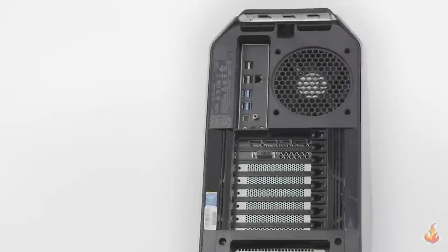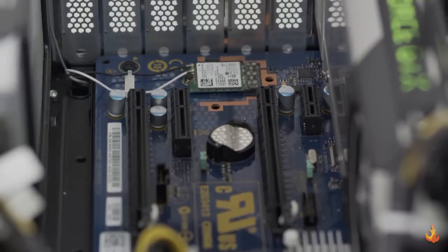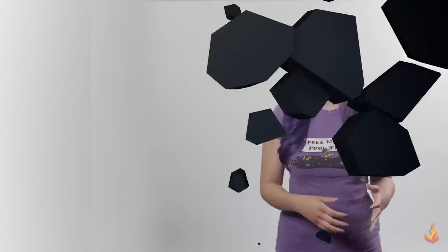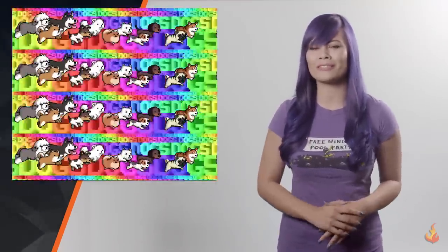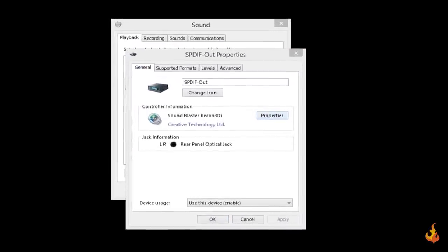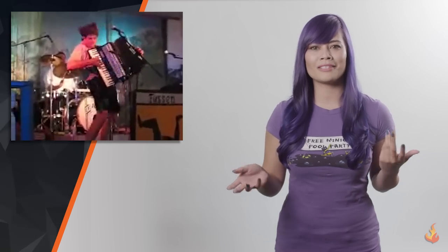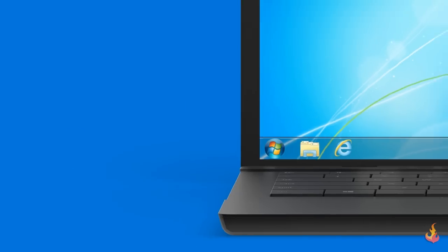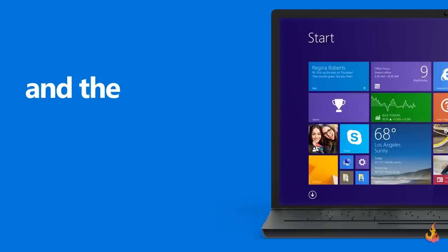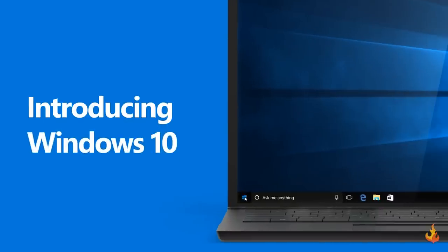This PC has two internet adapters: a Killer E2200 for wired and an Intel A7260 for wireless. Both are excellent and deliver great throughput and consistency. When it comes to sound, we've been provided with an integrated Creative Sound Blast solution, which was fairly decent, and the PC itself isn't too loud even under heavy load. We're using Windows 8.1, but you can choose Windows 7 Pro when purchasing the product or upgrade to Windows 10 for free. Alienware will likely provide Windows 10 in future builds.